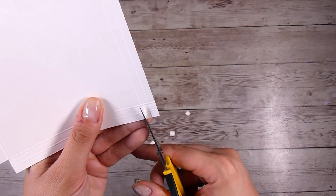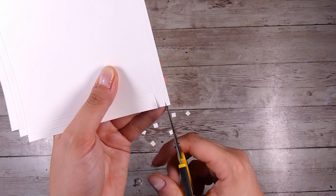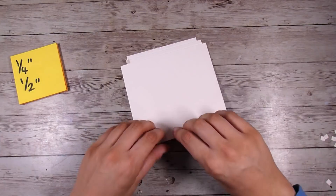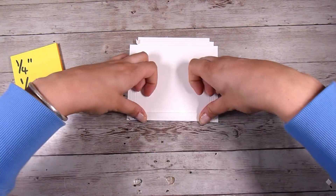I chose a quarter of an inch because I don't like my box frames to pop up too far off my card. This is going to be a hand-delivered card, so I know it's not going to go through the mail. These probably wouldn't be great cards to mail unless you used a really padded or sturdy envelope to make sure it was protected.